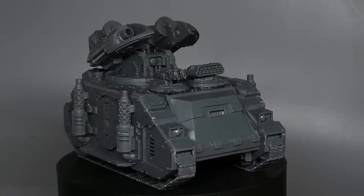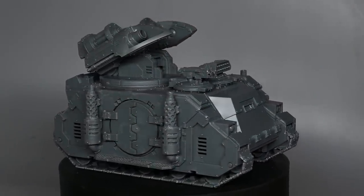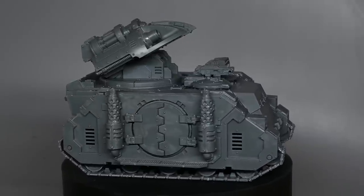Hello and welcome to my latest video. In this video we're going to be taking a look at the new Scorpius missile tank that Games Workshop sent me, and I'm going to be showing you how to paint it as a Death Guard vehicle.